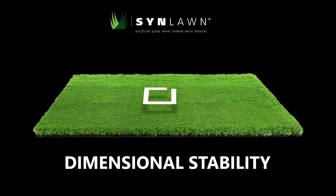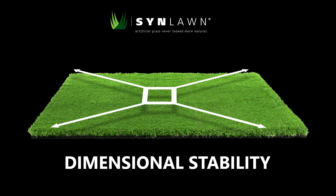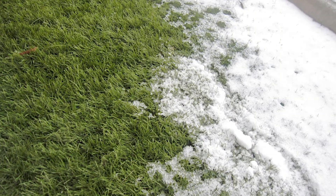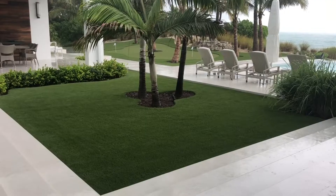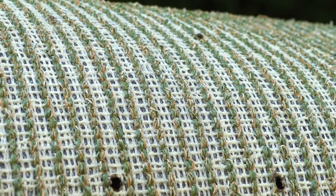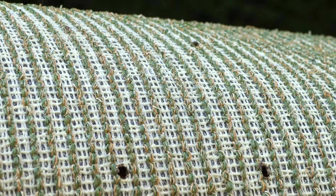Another benefit is dimensional stability. Wherever it is installed, turf will need to endure dramatic temperature swings throughout the year and even throughout the day in some regions. Any fabric will weaken the more puncture holes it has. Artificial grass without a stable backing structure will start to shrink and expand, resulting in a project looking like this.